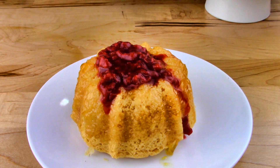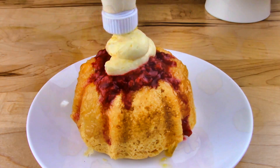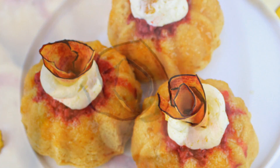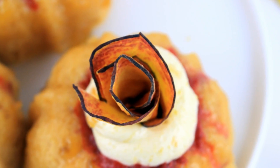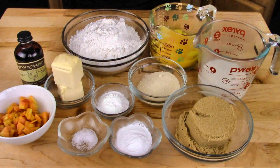Here is my spin on the classic Peach Melba, which is, of course, peach and raspberry. I combine those two flavors with a super moist peach cake and a slightly tart, slightly sweet raspberry compote to balance the sweetness of my peach buttercream.